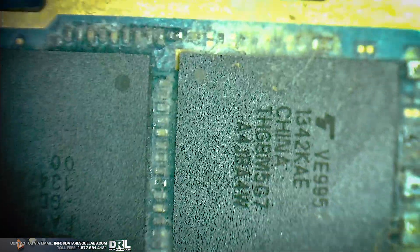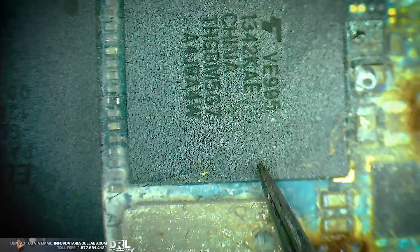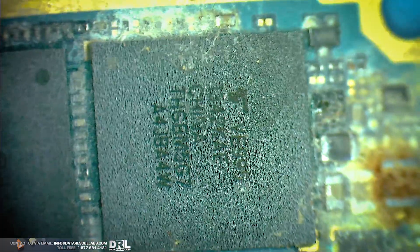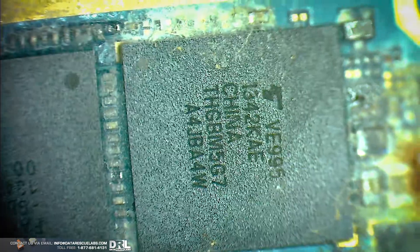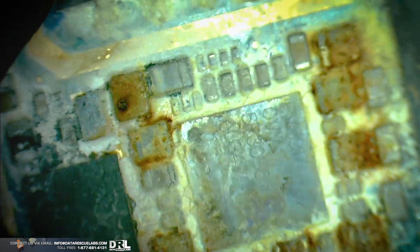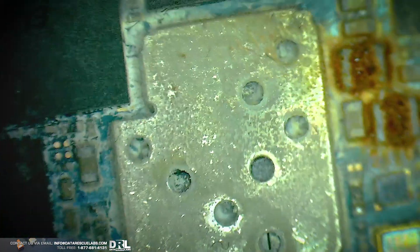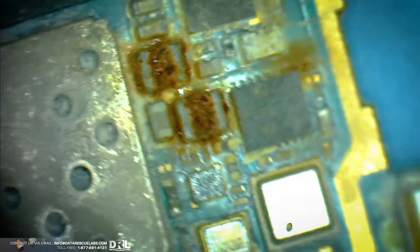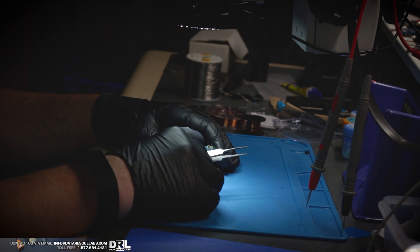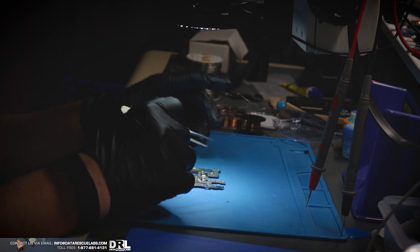I believe this memory chip is underfilled. My initial plan was to do ISP on this phone, but given that the phone is in such bad shape and most of the caps are corroded beyond repair, I don't think we're going to do ISP. I'm going to try to put it through the ultrasonic cleaner just to see what we can do, but it doesn't really look promising.